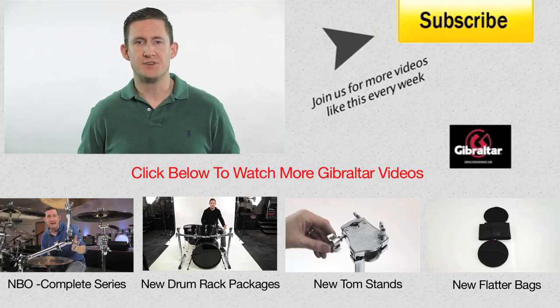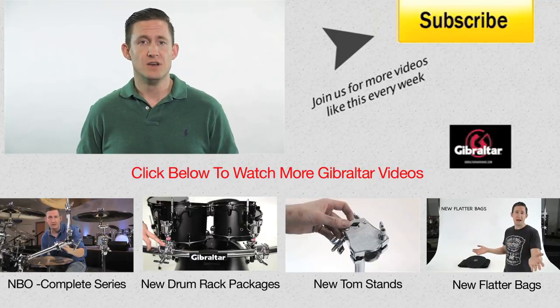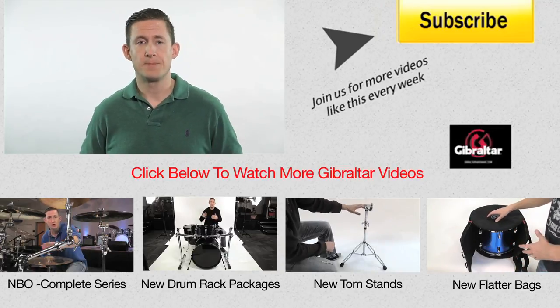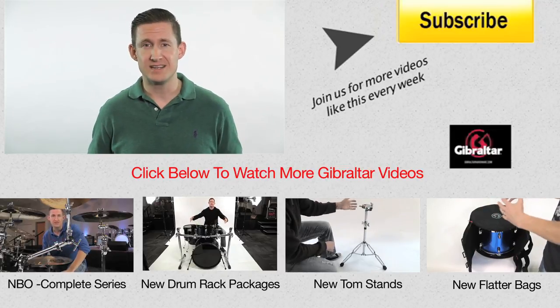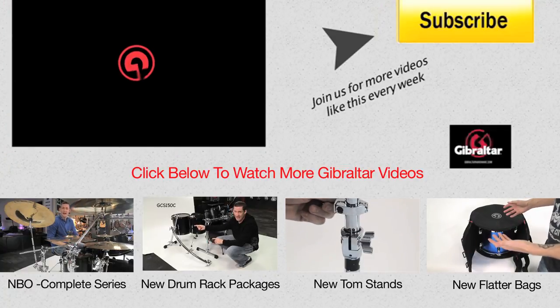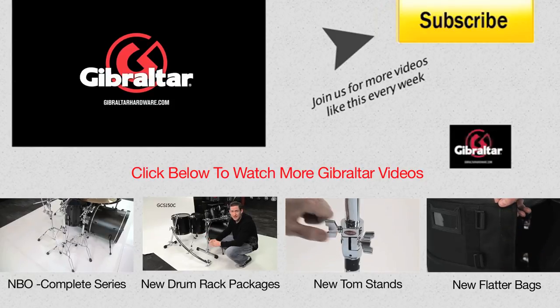That's it for this segment of Two Up, Two Down. Thanks for watching. We have a lot of videos in the Nothing But Options series, so make sure you subscribe so you don't miss out, or come to our channel where we have all our videos in the Nothing But Options playlist. If you're interested in a full parts list of any setup in this video, there's a PDF on our website — find the link down below in the description. Thanks so much for watching.